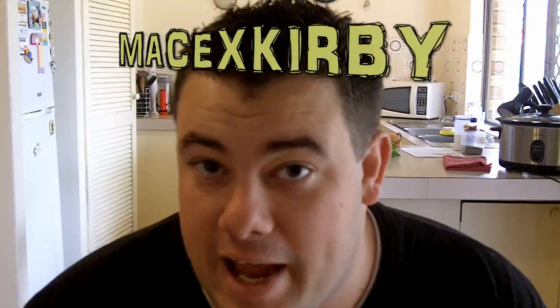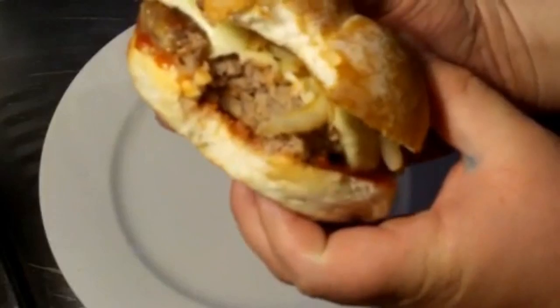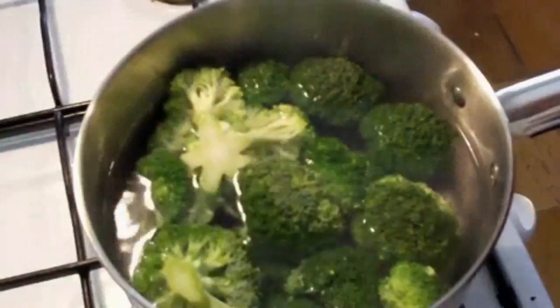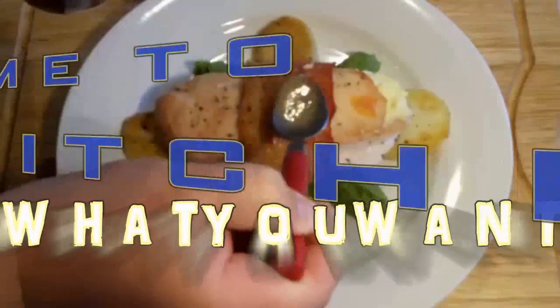Hi everyone and welcome to Nico's Kitchen's What You Want Wednesday. Today's recipe request comes in from the user MaceXKirby and they've asked me to make some chicken pot pies. So let's get started. He's got budget meals Monday, What You Want Wednesday, Fast Food Friday — it's Nico's Kitchen where satisfying meals are prepared.